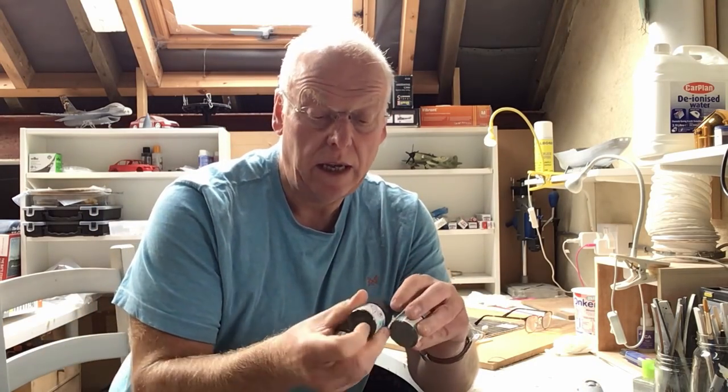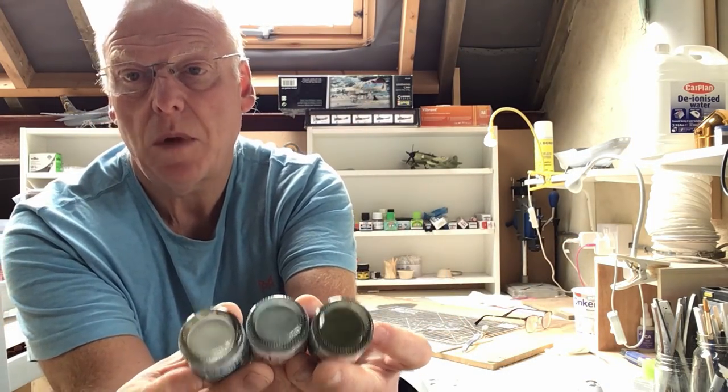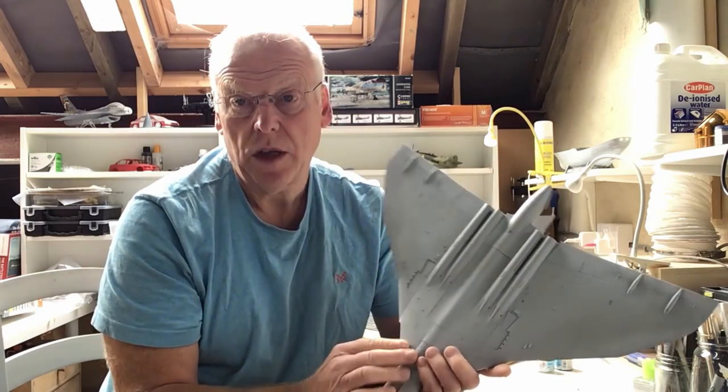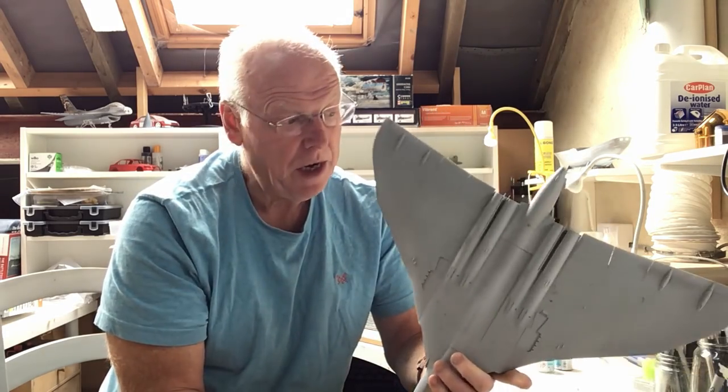The paint I'm going to be using is Mr. Hobby's acrylic paint and the scheme is a later 70s scheme of light aircraft grey, medium sea grey, and dark green - RAF dark green. I'm hoping those colours will look the part once they're on the model. I'm going to paint the model in the usual sequence, so from light to dark, starting with light aircraft grey on the underside and then the topside medium sea grey and green.